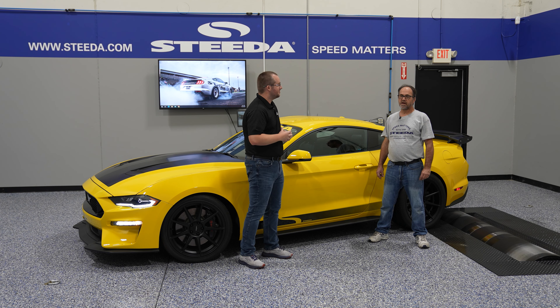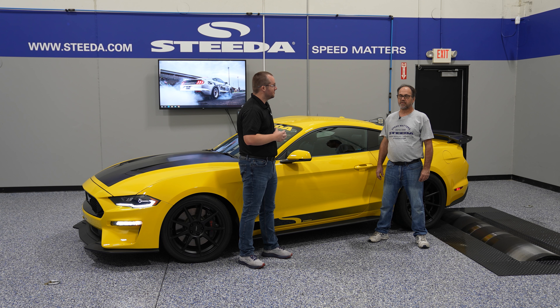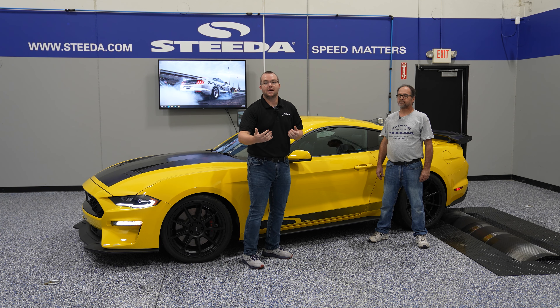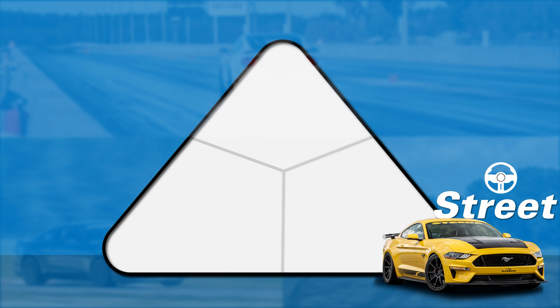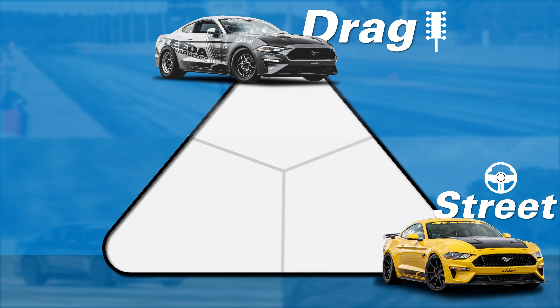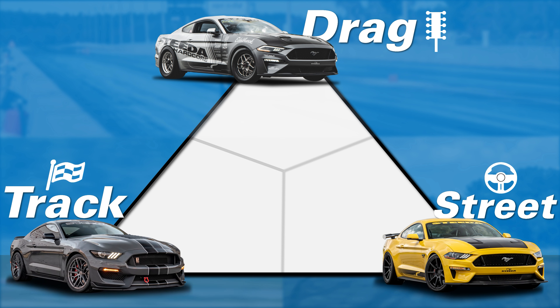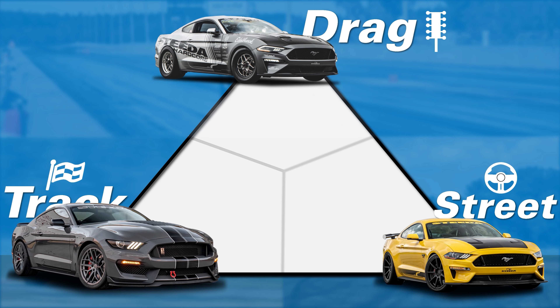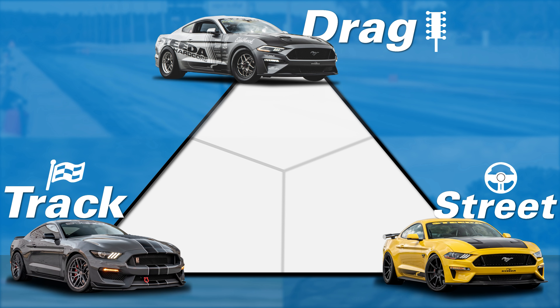For non-MagneRide cars, we have a lot more spring options. The next question we typically ask is what your split is — meaning street versus drag versus track or road course handling. It's a sliding scale; some owners do more street, some do more drag, some do more track time with their Mustang, or a combination of all three.